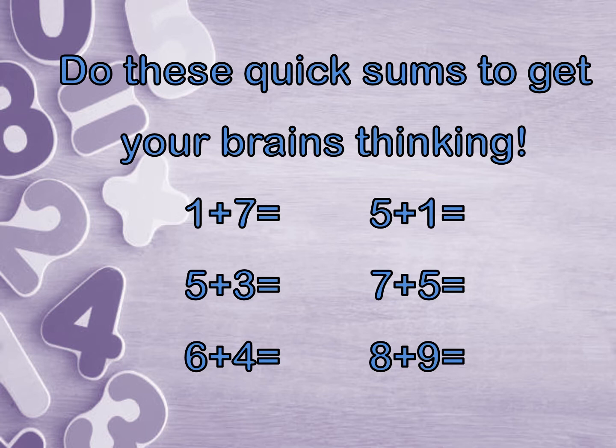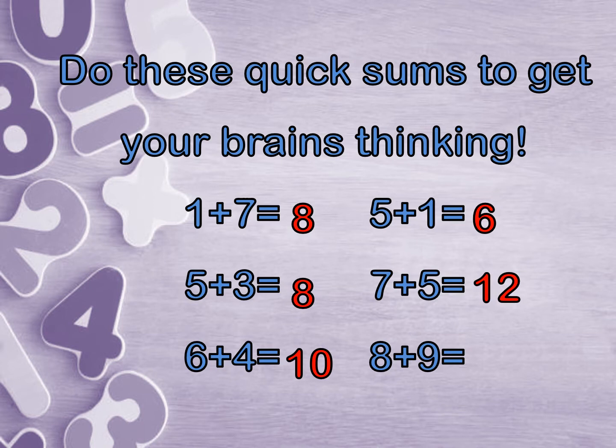Okay, let's have a look. What was your answer to 1 plus 7? Did you get it correct? If so, well done. 5 plus 3. 6 plus 4. 5 plus 1. 7 plus 5. And 8 plus 9. I'm sure you all got those correct. If you didn't, not to worry — just keep practicing.